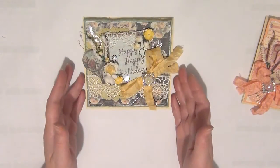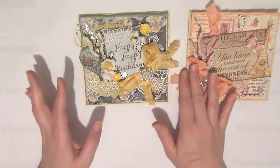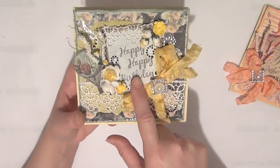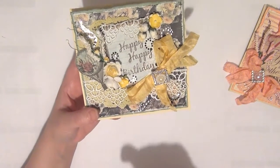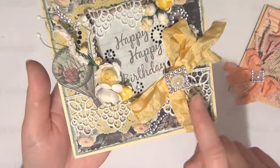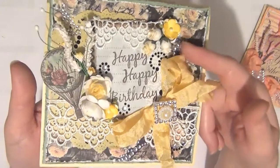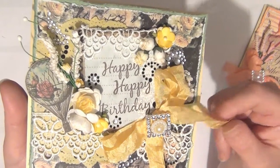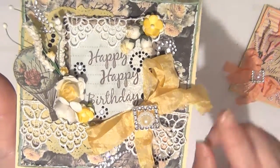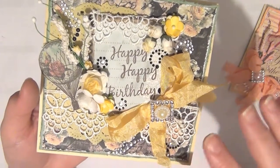Card number two — I used a similar method to create the background, but with different papers, embellishments, and colors. This one is actually a birthday card, so I stamped my sentiment in the center — I stamped 'Happy' twice, so it reads 'Happy Happy Birthday.' Then I added some beautiful cream Guipure Lace going across. I also have a doily on the back peeking through. I added a double bow using vintage seam binding in antique gold, which works really well as both a gold or yellow seam binding and coordinates nicely with the paper and other embellishments.